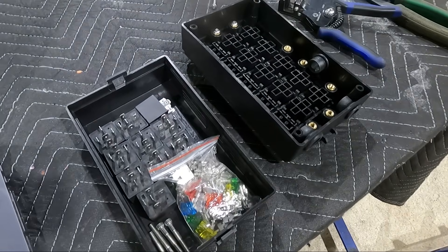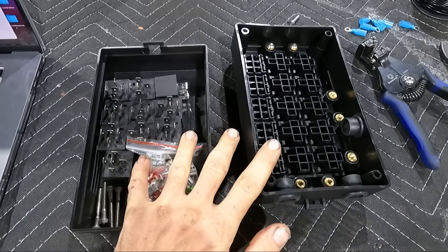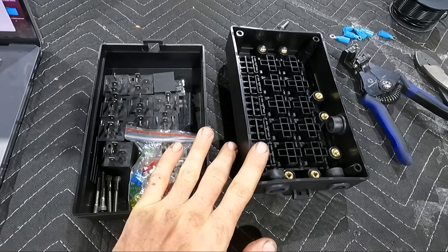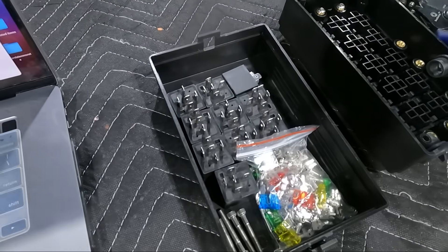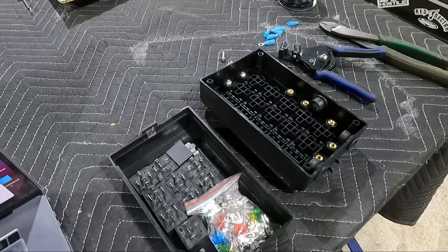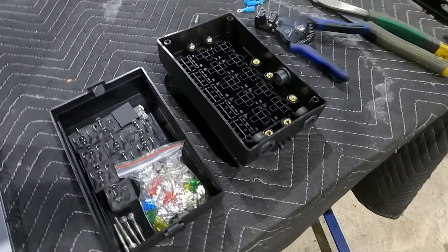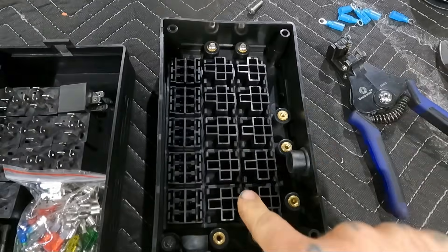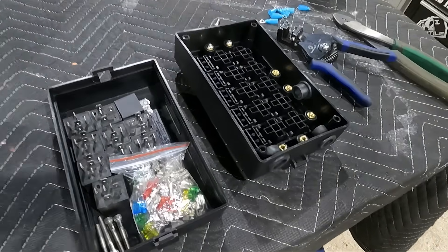Next up we have our fuse box for all of our low-voltage systems. This is going to be the cooling fans, the vacuum pump, the electric water pumps. I have a bunch of relays and fuses here, some wire equipment, some terminals, and what I am going to do is start to populate all of these fields — fuses here, relays there.